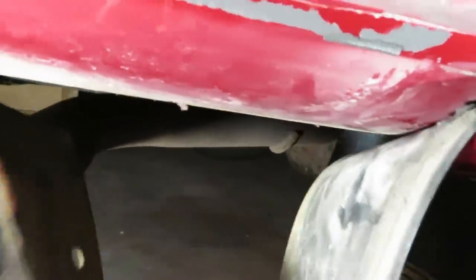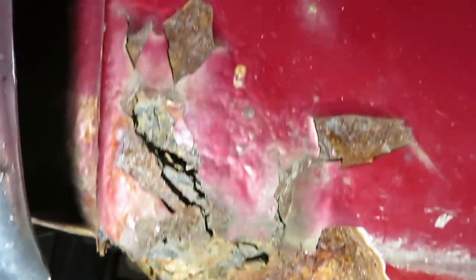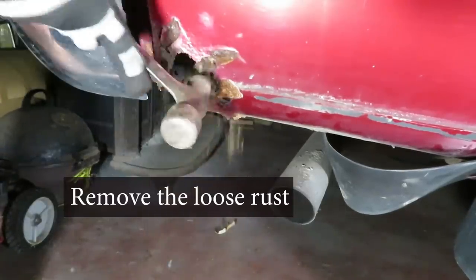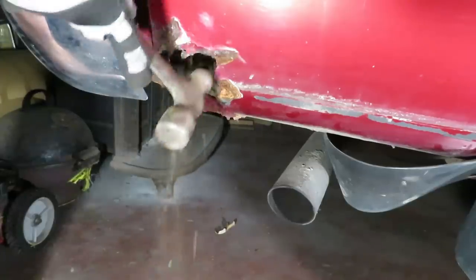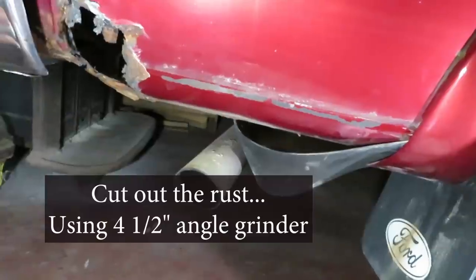This trim piece kind of molds around there, so I'm just going to tuck it out of the way. It's been rusting underneath that piece of trim, as you can see, for a while. We're going to make great efforts here in this video to take off every little bit of rust that we possibly can, cutting it away with the grinder until we have some clean metal.